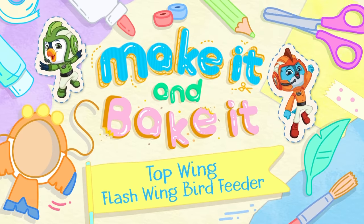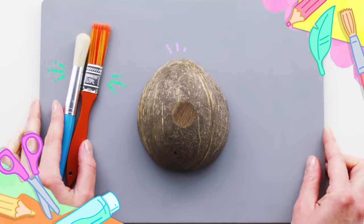Let's see how this Top Wing bird feeder comes together. Here we go! Let's make it!